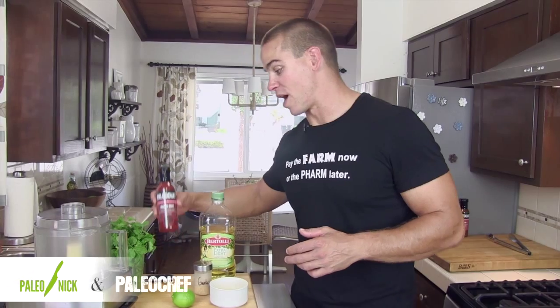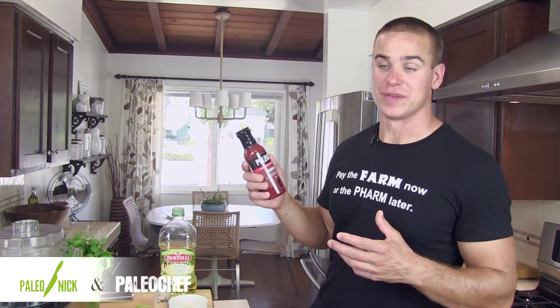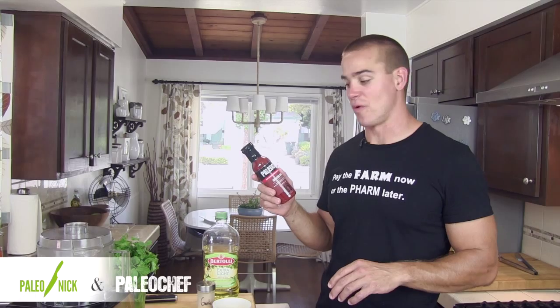Hey, Paleo Nick here. Today I've got Paleo Chef's Sriracha sauce. I've recently become addicted to this stuff, to be honest. Of all the Paleo Chef products I've had to date, this is my favorite one.